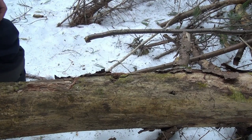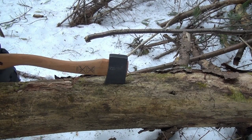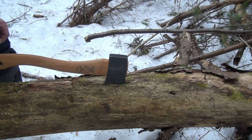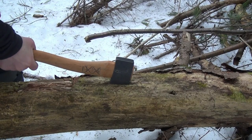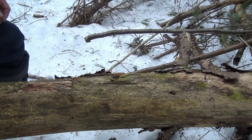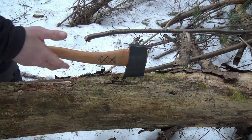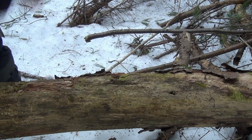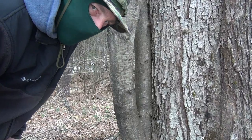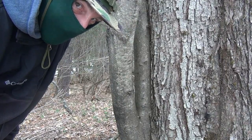Holy crap. Wow. Damn. That really buried it. Wow. Man, we might have to find something a little bit more solid — this thing is just destroying this tree. Okay, we got to test it on something a little bit tougher than that. That was way too wimpy.